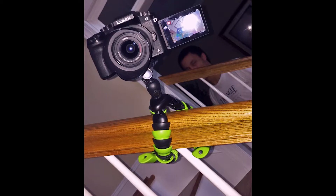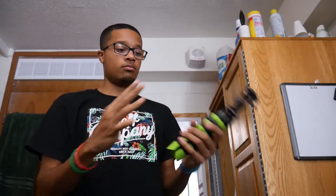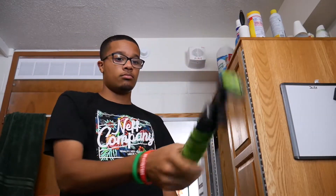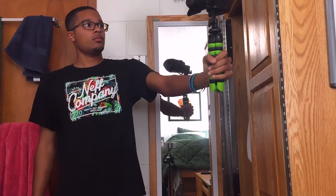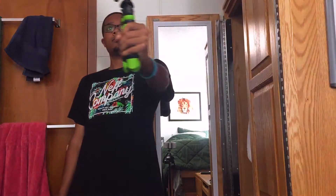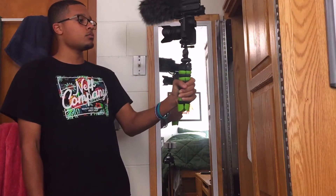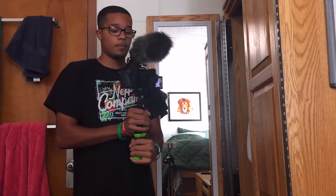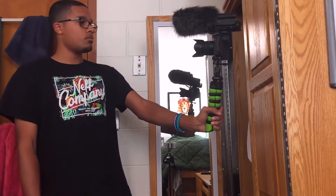The weight of the tripod is really not that heavy — I think it's only about 11 ounces, just a little bit under a pound. It'll be a bit heavier when you have your camera on it, but overall this is a pretty light tripod. If you're looking for a tripod for vlogging and just need a handle, this is a perfect option. It allows you to get smooth shots and hold the camera out farther while keeping it steady.